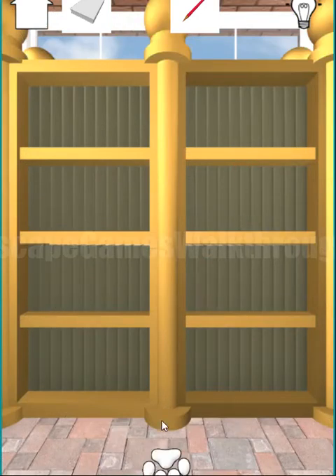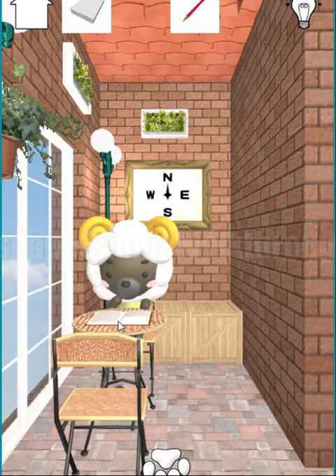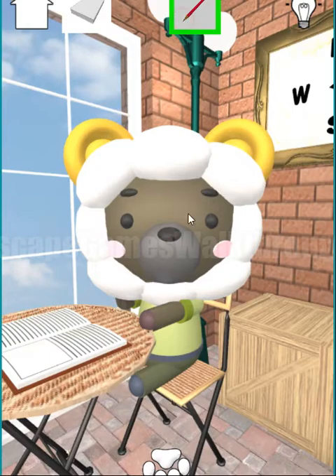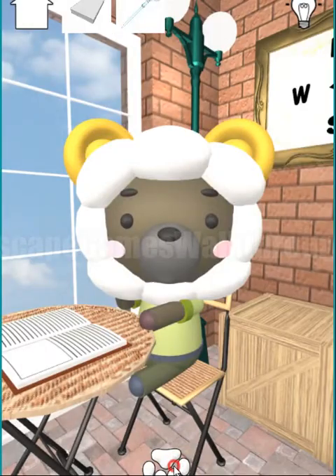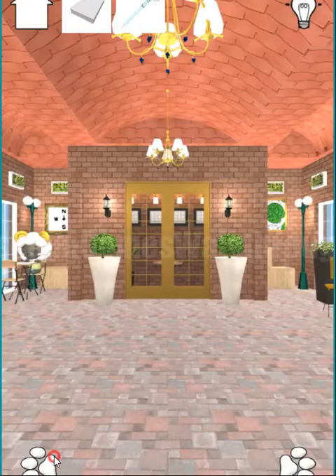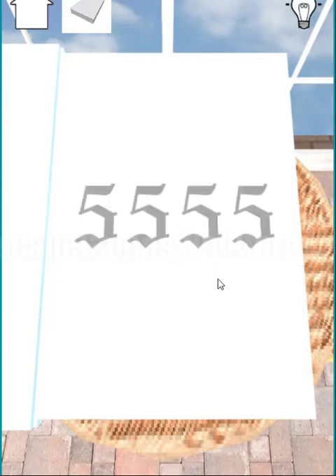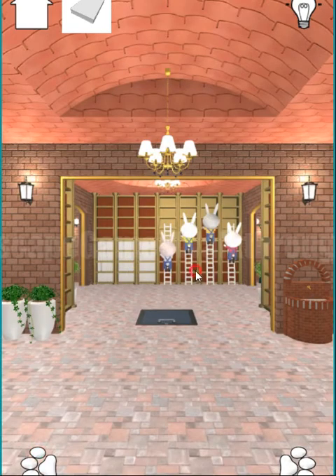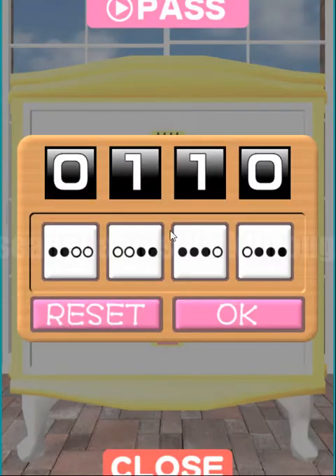We place the brown book on the bookshelf. We need to put all the books in their positions. This cute sheep wants the pencil — we give it, and receive the pen to draw in the book. Let's draw here, and we can see 5555, which is the four-digit code we need to enter.